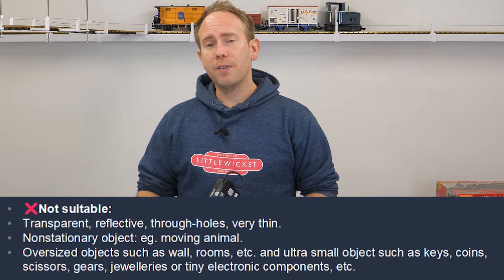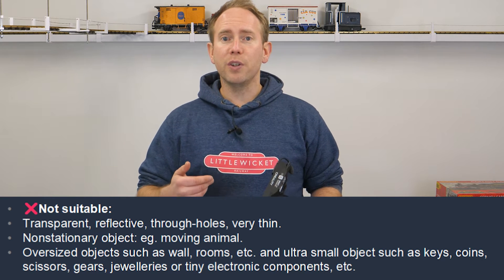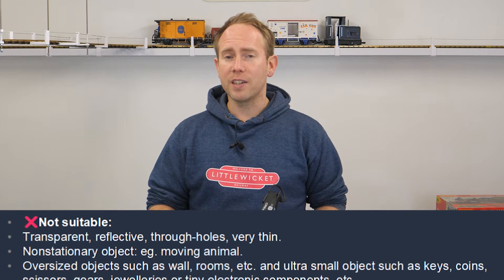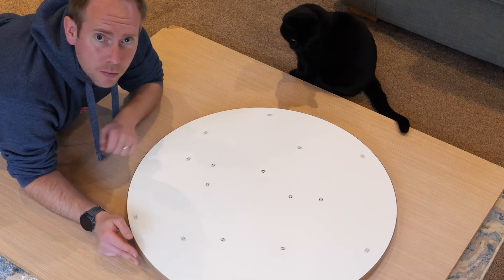Next I set out to scan a few other things I might want on my layout and put some of the other features to the test. The scanner does have some limitations and it's important to understand these to know what will and won't scan well. Objects need to stay in the exact same position, and it didn't scan hair very well, so it's not really suitable for scanning animals. Size is also important — Creality suggests scanning objects bigger than 15 centimeters cubed and smaller than 200 centimeters cubed. It can't scan transparent objects, highly reflective surfaces, or featureless objects. However, there are things you can do to overcome these obstacles, either by spraying transparent and shiny surfaces or by adding tracking dots to featureless flat objects. The unit comes with sticky tracking dots, and I added them to the turntable I plan to use for future projects to help the scanner keep position.